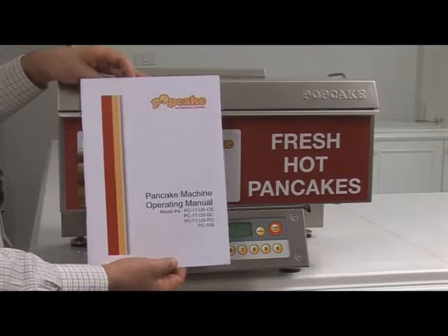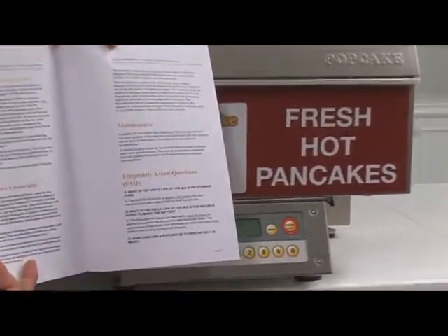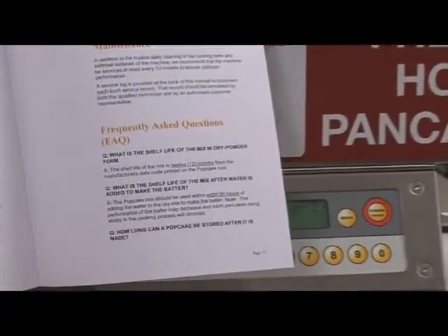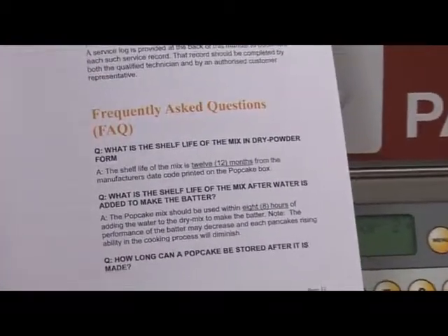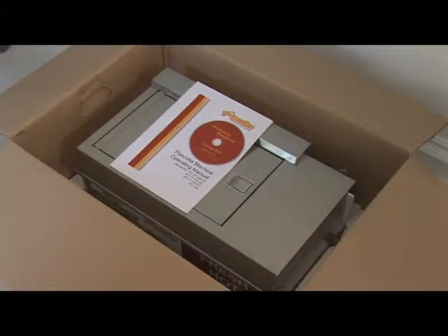For all your troubleshooting needs, be sure to refer specifically to the dedicated FAQ section towards the back of the user manual. For technical support above and beyond this, please contact your local distributor directly. Contact details for technical support can be found on the machine.